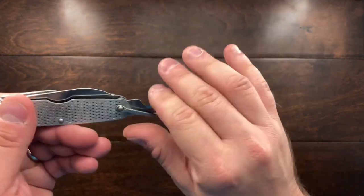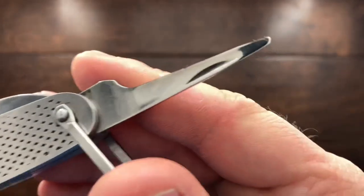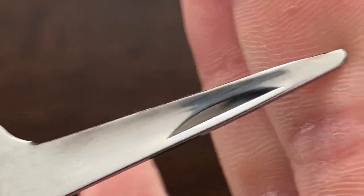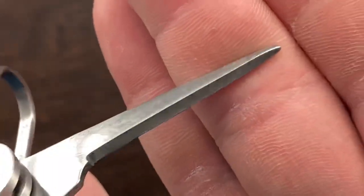The awl here is actually very, very sharp. It has a little bit of a burr on the end — kind of a little burn mark, I think. But it's very effective.